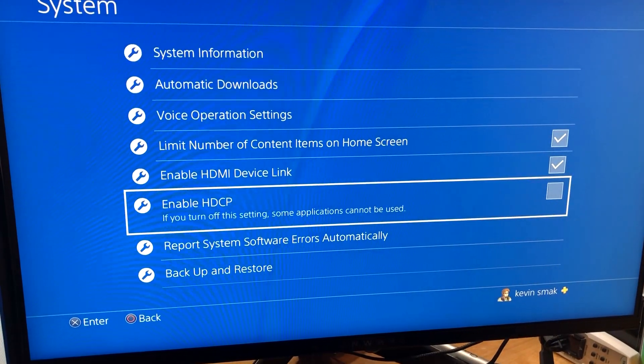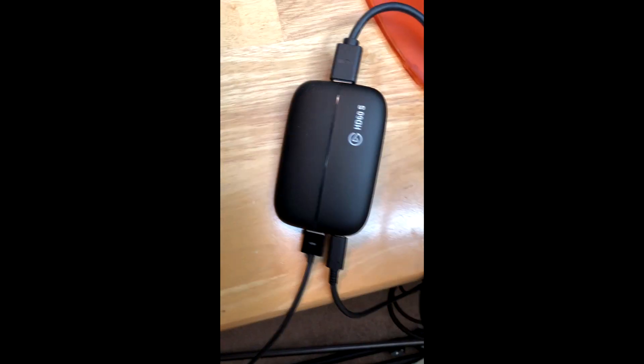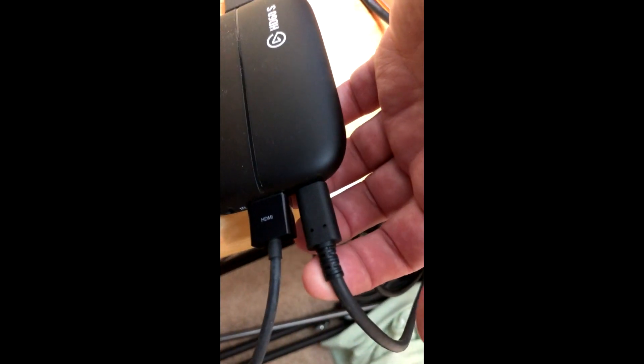It'll flash, and then you can go back. So here we have our Elgato HD60S. We have the output on this side — the output goes to the monitor you're using, so I have it connected to my Dell Alienware. Then we have the smaller one, which goes to the computer via USB. And then we have another port where it says 'In' — that's where the PS4 is connected, running right into it.